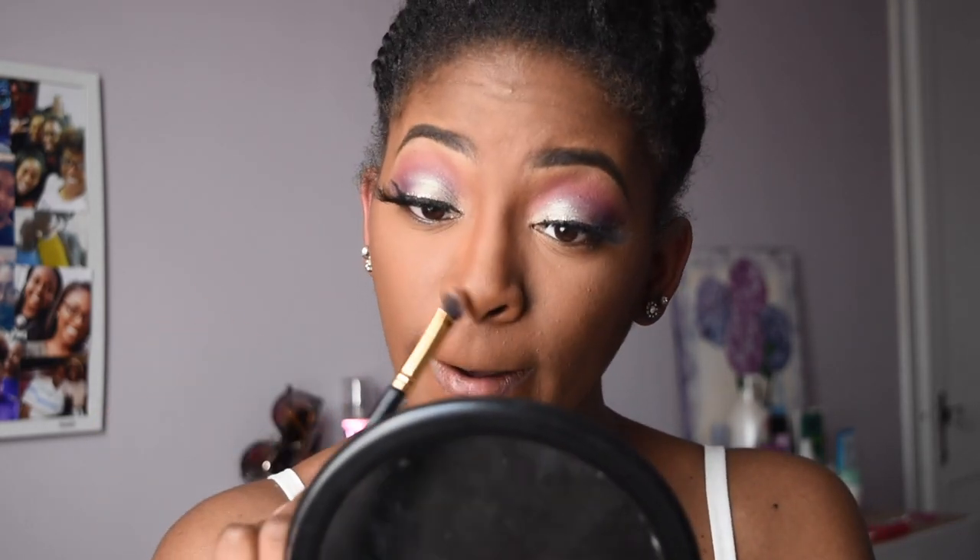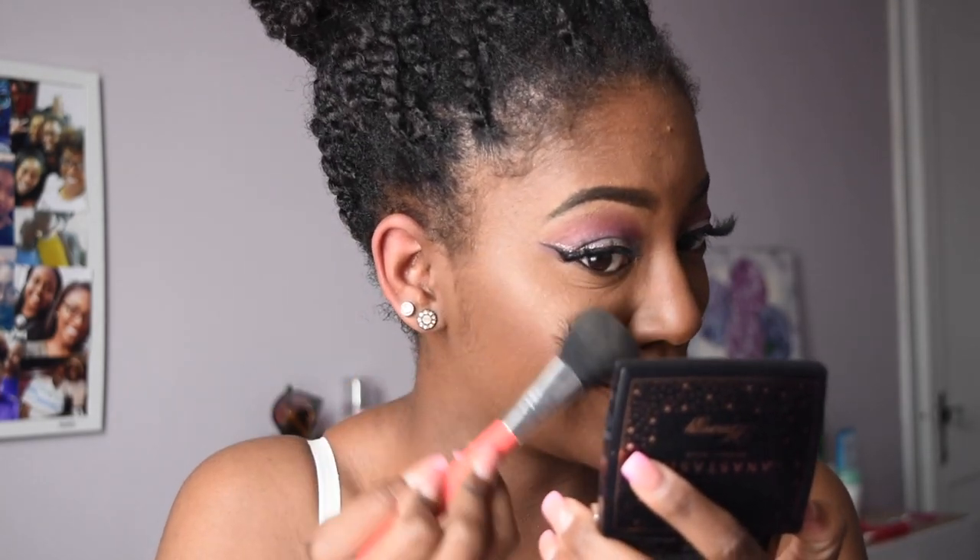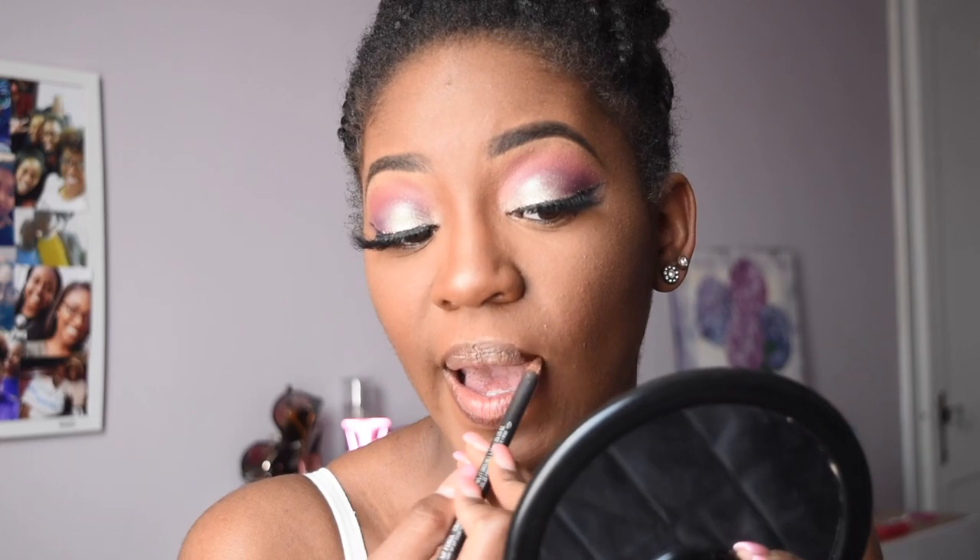Starting at the top and working my way down — very lightly, because we're not being extra. That is a quick nose contour. You already know the holy grail: Amreezy and Anastasia Beverly Hills. Just tap that down in there. This pencil is Chestnut by MAC — it's the best lip liner for melanated queens. Making sure it's blended — you want to blend out the pencil as well as the lipstick.